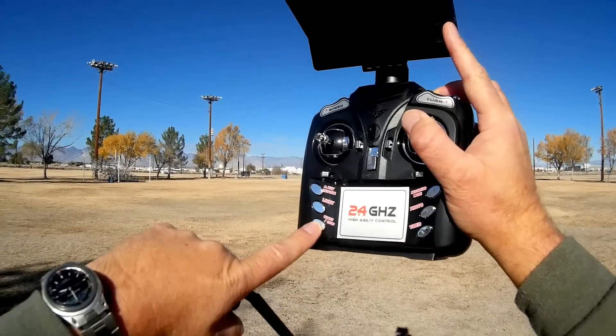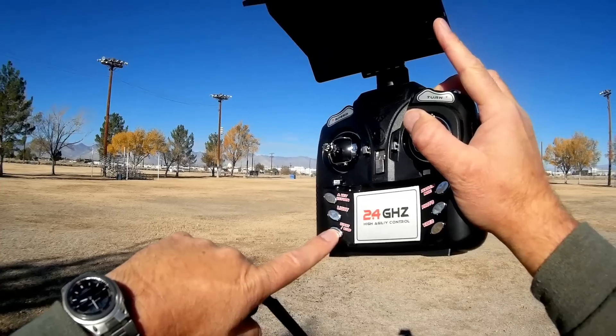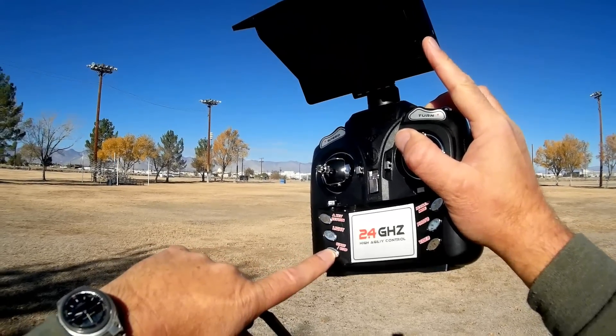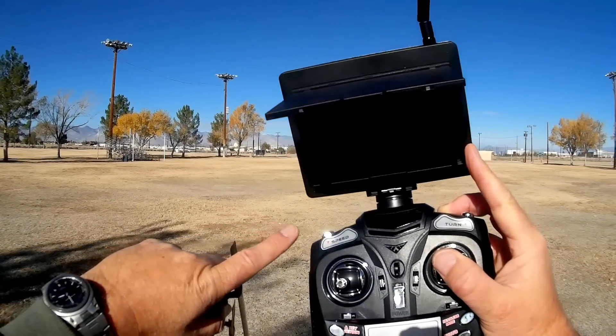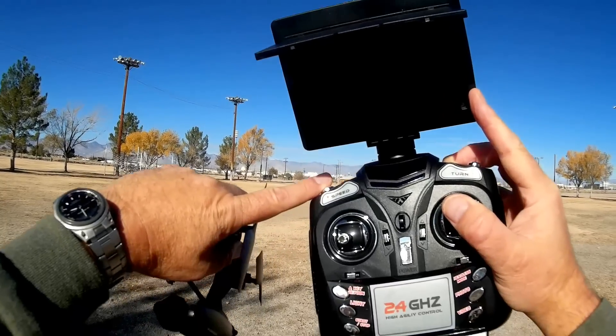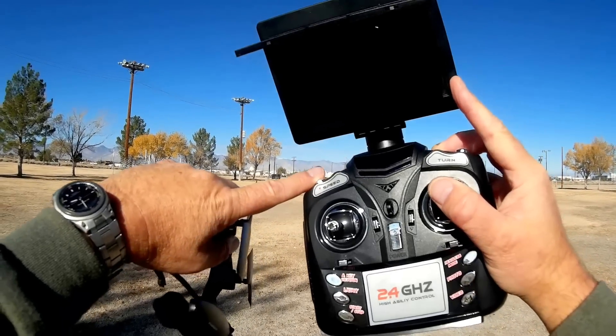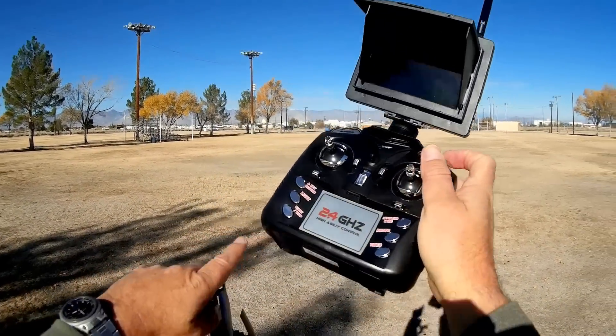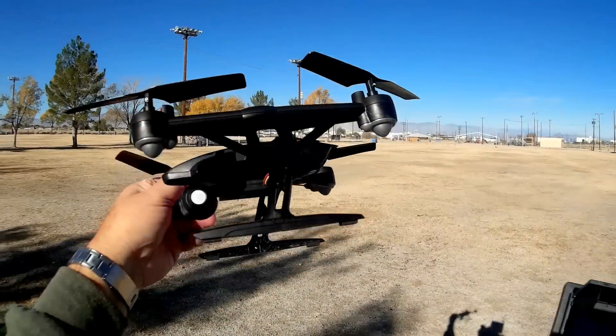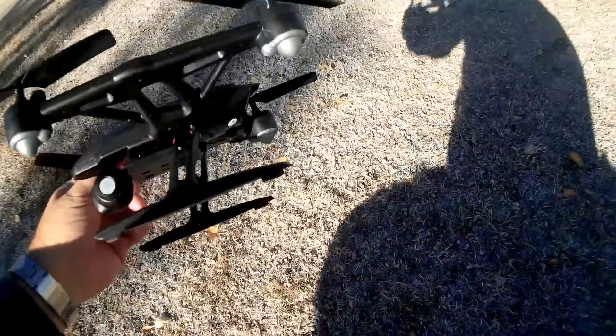This button here — press it once and the quadcopter will enter into idle, and then in flight, if you press it one more time, it will do an automatic landing. You have mode rates you can adjust from beginner to intermediate to expert, and if you're into flips, you activate it by pressing the upper right button. But let's go over the quadcopter in a little more detail.